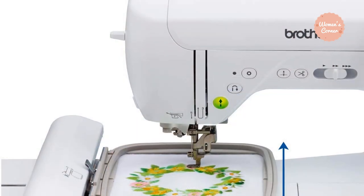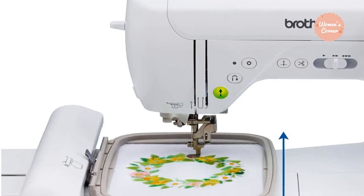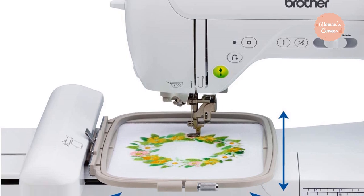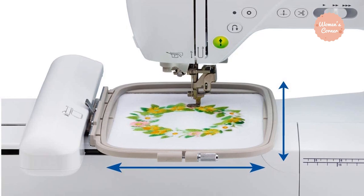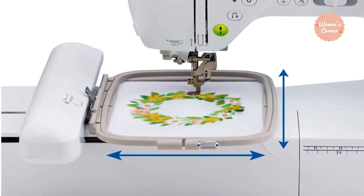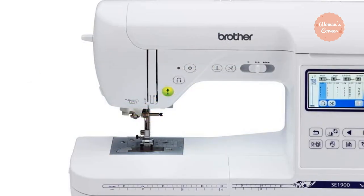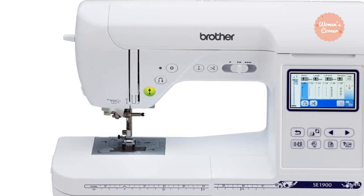The 6 lettering fonts included with this machine give you more choice to decorate your project. One of the things that most users praised about this embroidery machine is the colored 3.7-inch LCD touchscreen. It is big enough to work comfortably on, lets you edit the design without having to use a computer, and lets you preview the final project. For example, you can change the color of the thread directly on the screen by choosing a shade from the existing palettes.